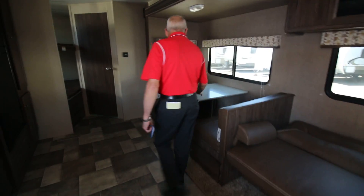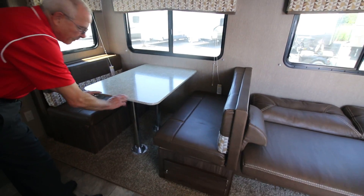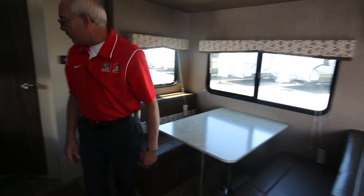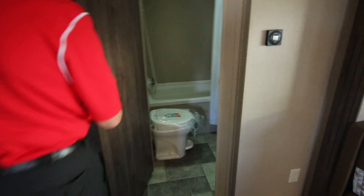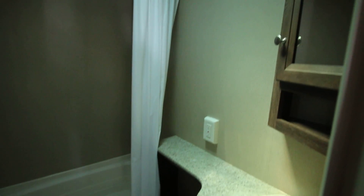The dinette booth has storage under both booths here, and of course the table will drop down and reconfigure into a sleeping area. There's a nice linoleum floor. Fairly good-sized bathroom with a garden tub, and you even have room when you sit down — your knees aren't going to hit the cabinets.